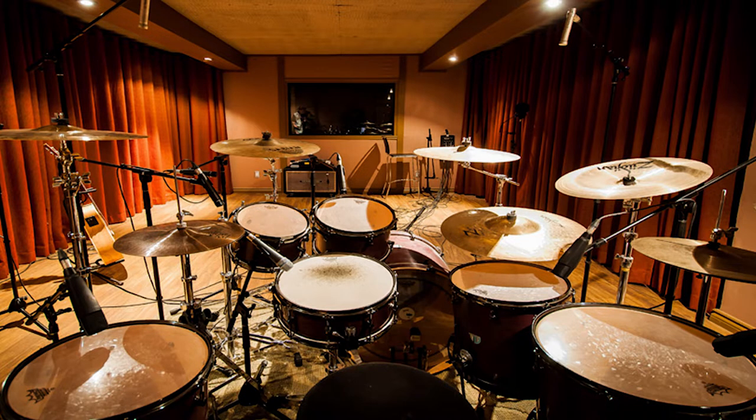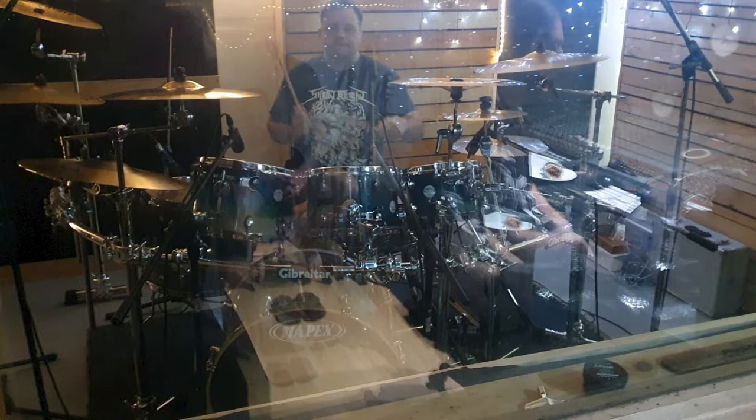Drum bleed is one of those things that is really unavoidable when you're recording acoustic drums. You're dealing with multiple microphones on the same source, and depending on the type of microphone and where it's placed, it's going to pick up things that you don't want it to. We need to know a few different ways to deal with that and clean things up. Today we're going to be looking at the drum tracks from our latest single 'Forgiveness.' These tracks were actually recorded at Sonic Heaven Studios by Adam from Pure Envy — big thanks to him.